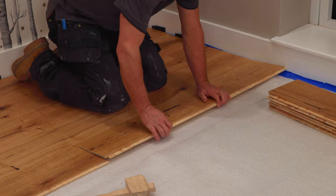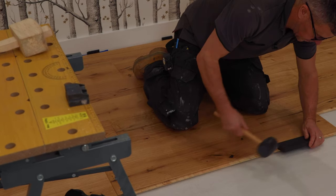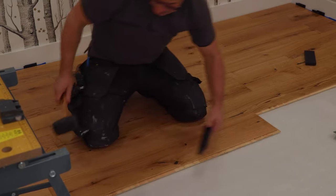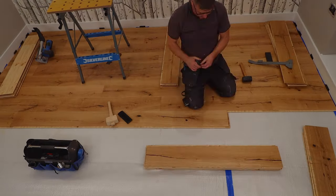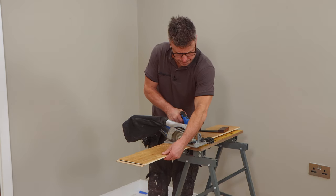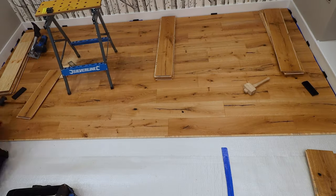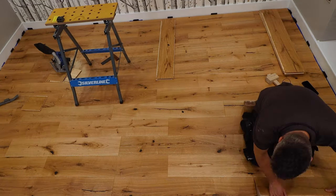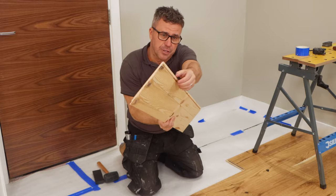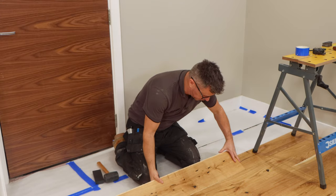Each plank is 130 millimetres wide and 14 millimetres thick. What I love about it is the natural knots, the grains, and the tones that you can see in the timber. This is the first time I've fitted this in our house and I've got to be honest, I love it. It's so easy to put together — this new click system has a groove on one end and a nib on the other, and it just interlocks really quickly and simply.